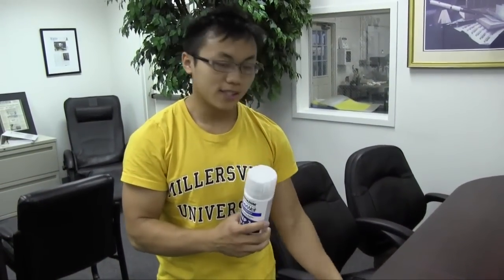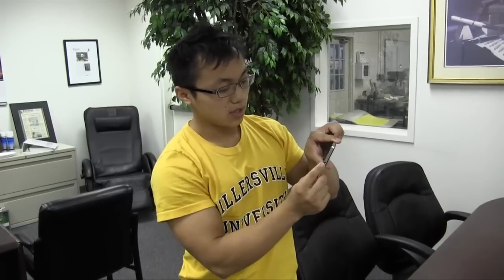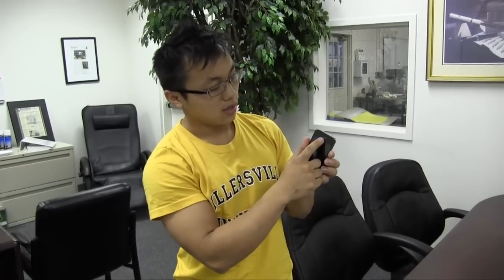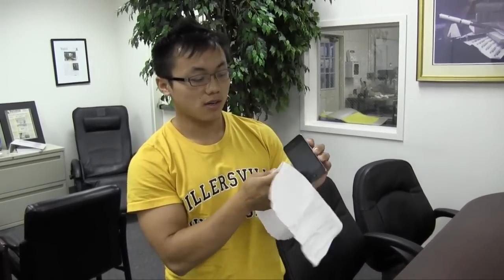Once that's dried, you want to take the top coat and lightly spray a layer on the inside back panel and on the inside of the phone — two or three light layers — and all around in the ports: the headphone jack, and the ports on the bottom. With a towel or a napkin, just very easily wipe the outside of the phone.